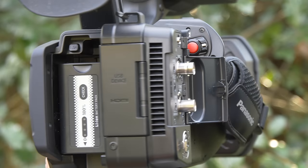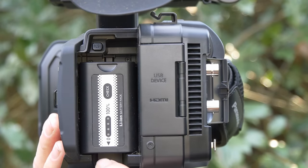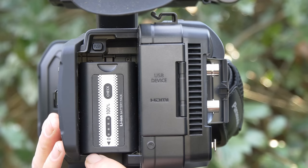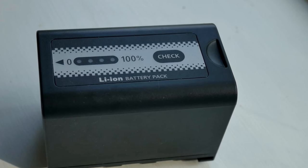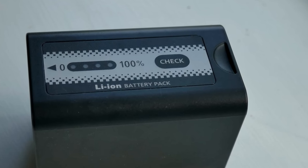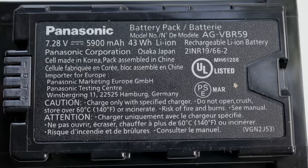The battery mounts in back, and Panasonic has a variety of batteries. The battery they ship with this camera will run it for hours. The battery has a button on it so you can check the charge status, and the charge status is also shown in the viewfinder.